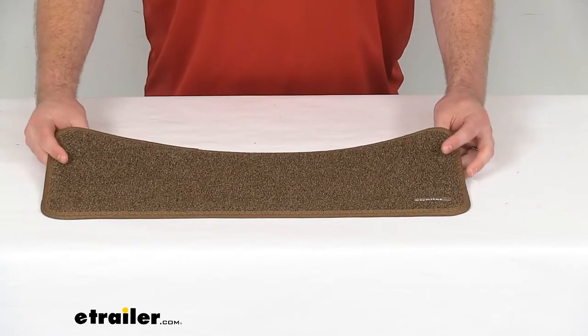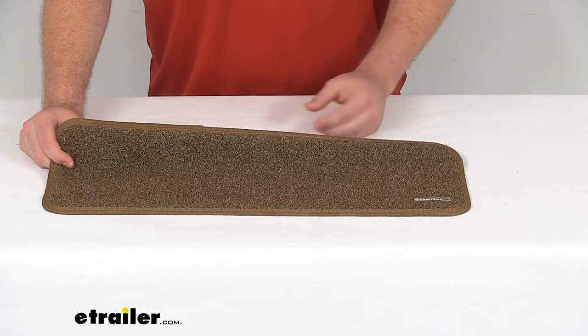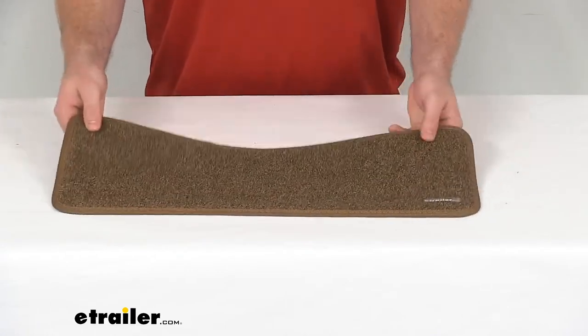As far as cleaning goes, it's going to be very easy as well. You can spot clean with soap and water and just let it air dry and you'll be ready to enjoy it some more.